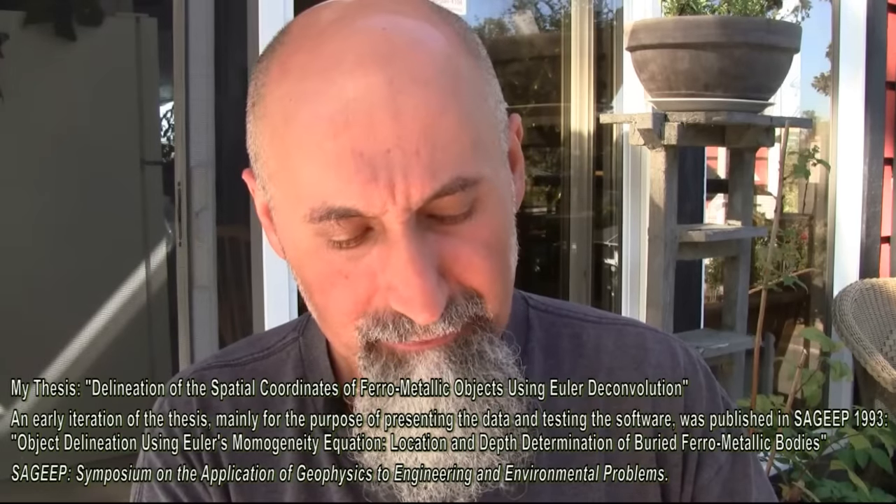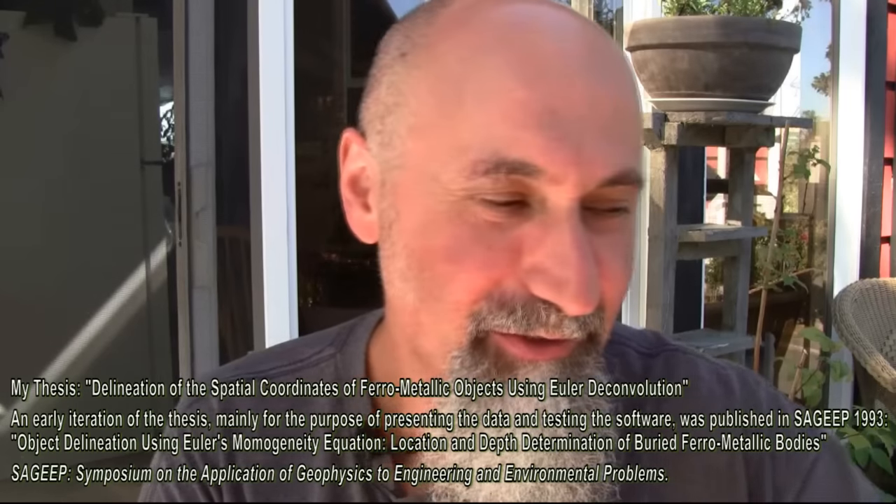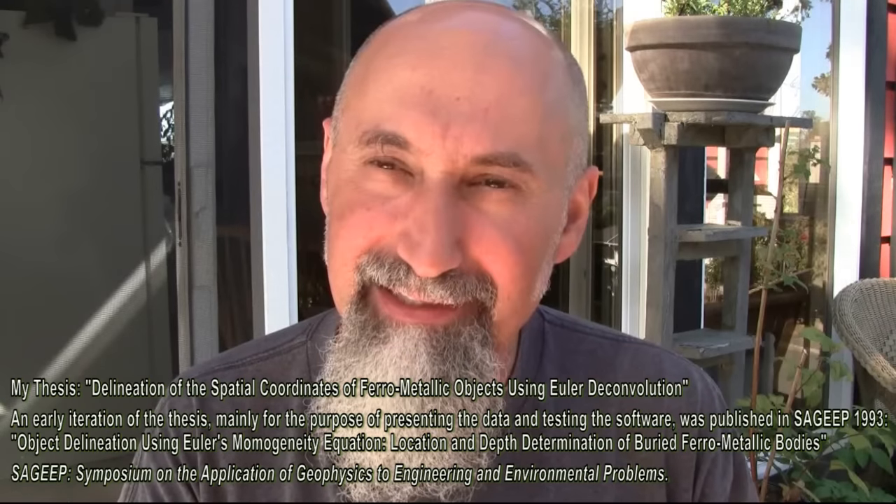I was the only one that I know of at the time that had 'Environmental Geophysicist' written on their business cards, which I thought was awesome. I loved it. So I started working as an environmental geophysicist. I specialized in electromagnetic and magnetic methods. My bachelor's thesis was using Euler deconvolution to pinpoint the depth of magnetic anomalies in the ground.